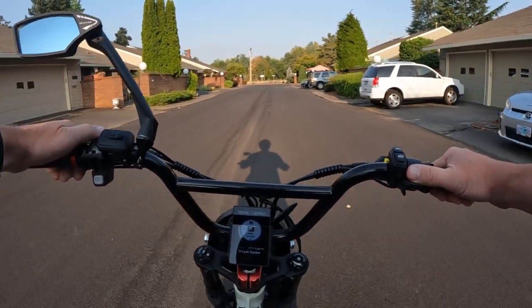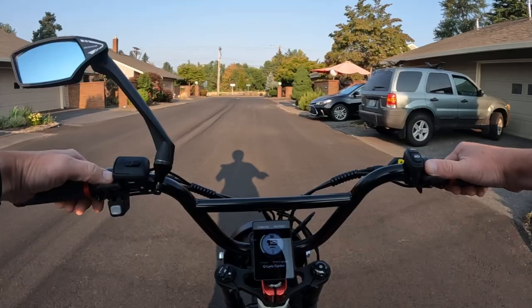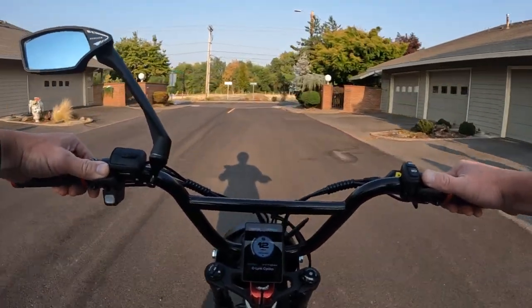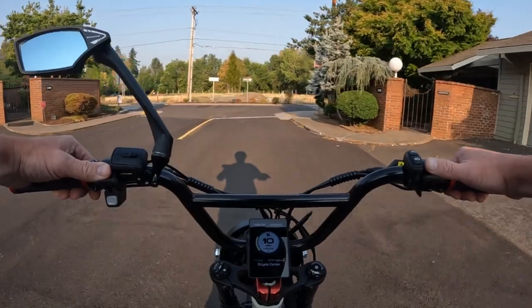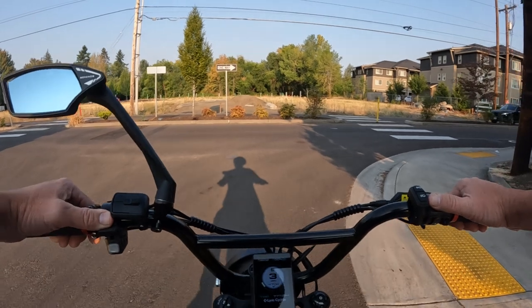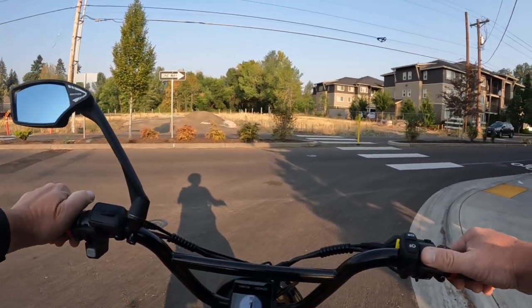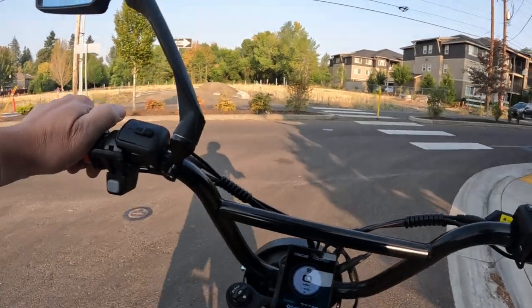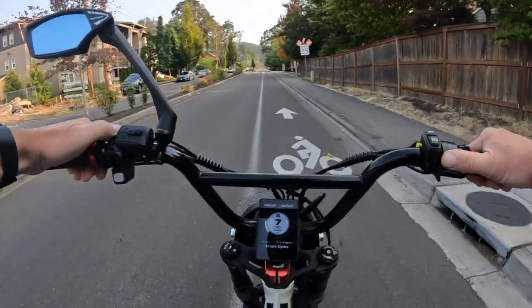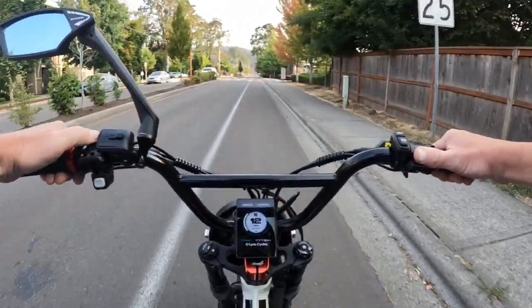It does come with fenders, and it has a headlight, tail light, brake light, and signal lights. I think the signal lights are front only, which I'm not really sure why — the person behind you needs to see that you're turning too. If they're going to put them on, put them front and back.